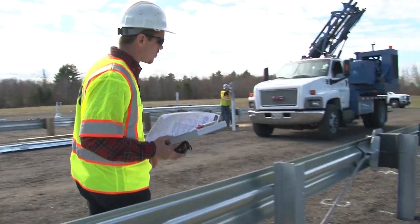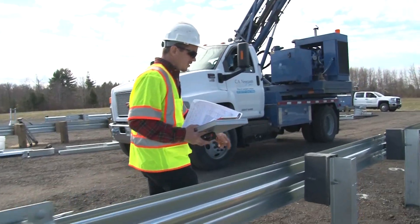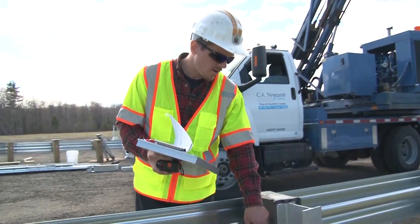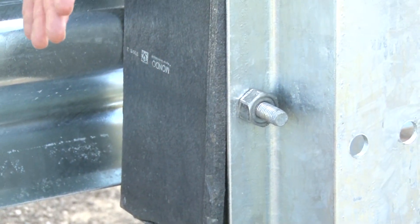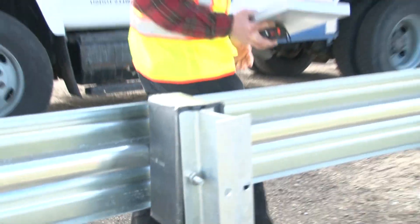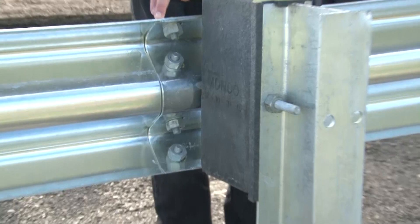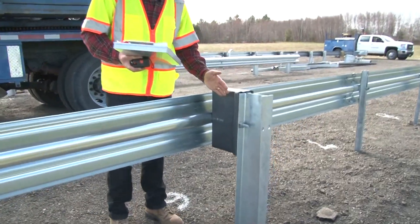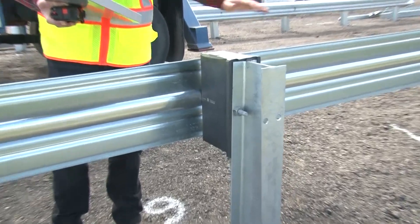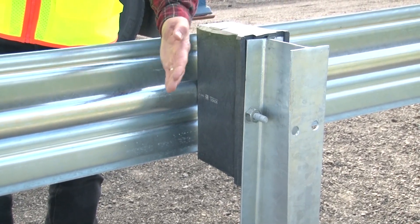Moving on down to post number four — same deal. You want to make sure that that's connected on the front side. Post number five, remember the rail is not attached. From post number six on, make sure that the connection is on the front side.